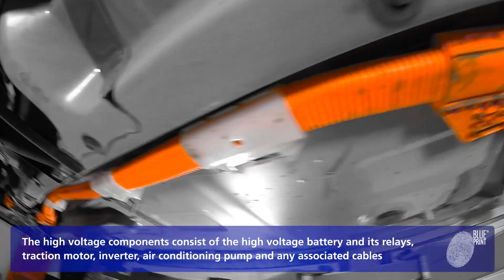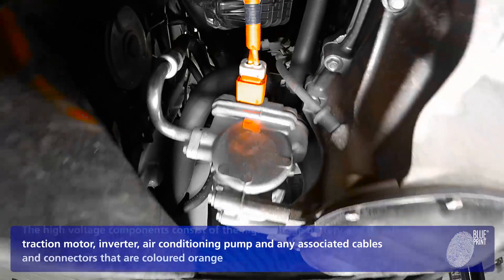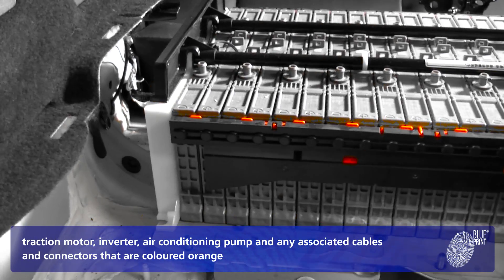The high voltage components consist of the high voltage battery and its relays, traction motor, inverter, air conditioning pump, and any associated cables and connectors that are colored orange.